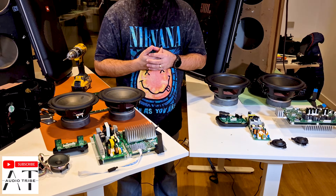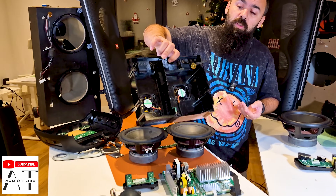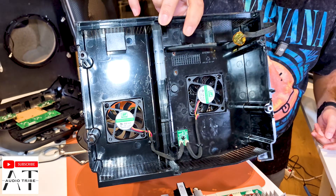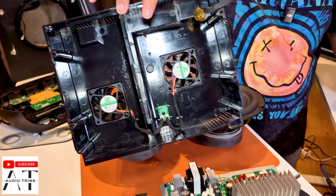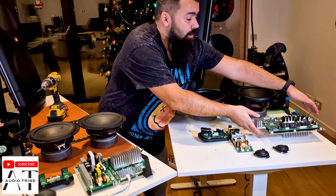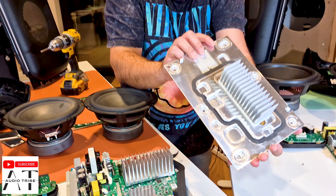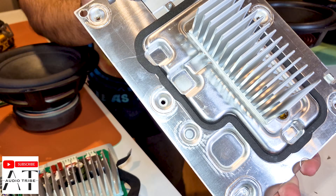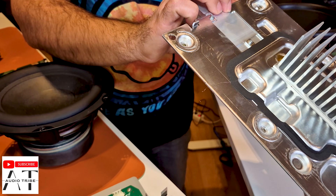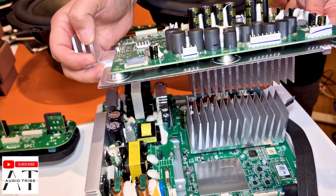One thing I am really curious about is why the JBL Party Box 710 has two coolers, but the JBL Party Box 720 doesn't have coolers and only has a radiator — and it's almost the same size as the radiator from the 710.